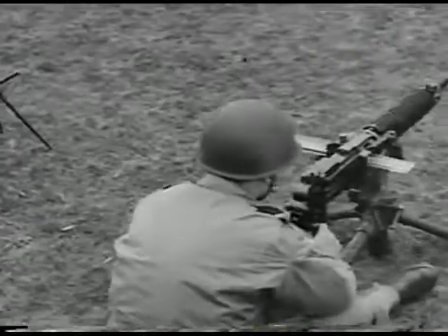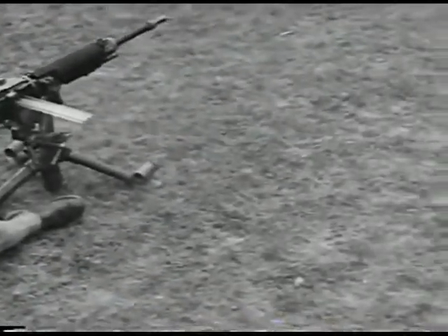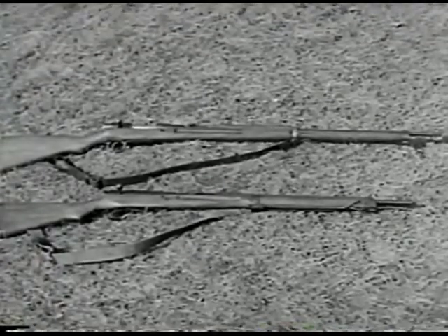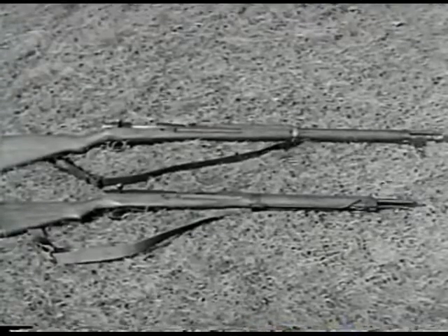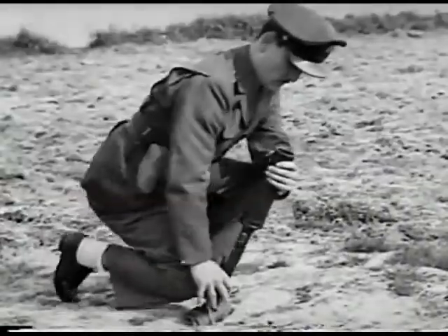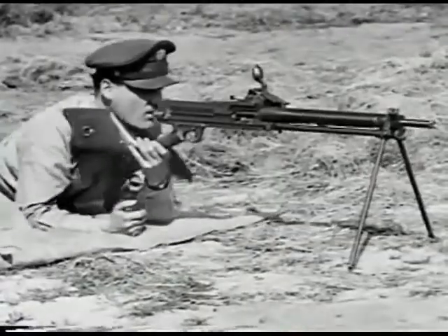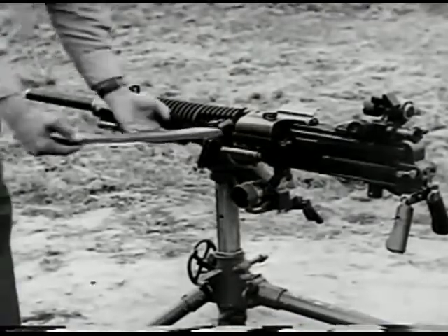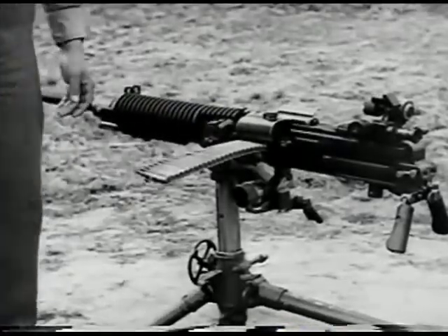The Japanese use this weapon in several different ways — as a light anti-aircraft gun and even mounted on some of their tanks. Here they are again: Japanese Army weapons. Rifles — the Model 38 and the newer Model 99. The Solifern submachine gun. Type 89 grenade discharger. The Nambu light machine gun, Model 1922. And the heavy ground machine gun, Model 92. Knowing something about these weapons may prove mighty useful someday.